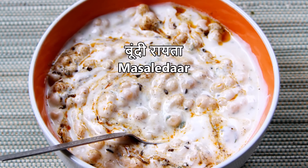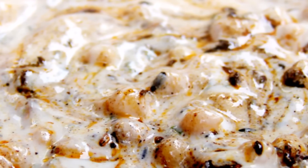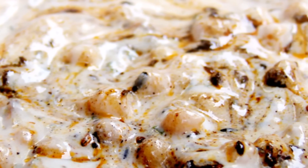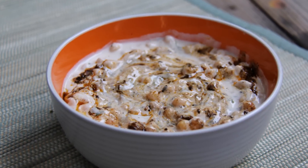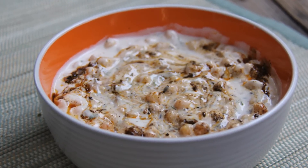Hello friends, I am Shilpi from Foods and Flavors. Welcome to your Foods and Flavors. Today we will make a boondi raita. This boondi raita recipe I have made for weddings. This raita is very tasty and very easy to make. You should definitely try it. So let's see how the boondi raita is made.